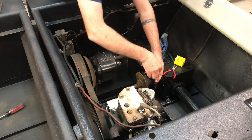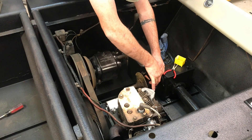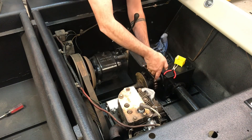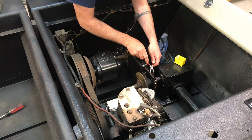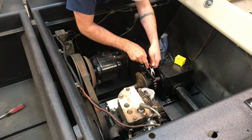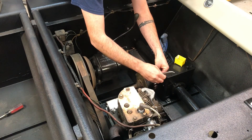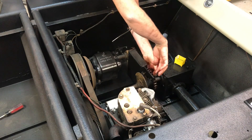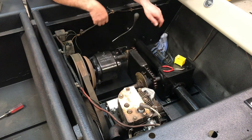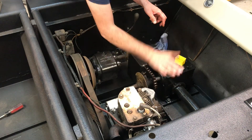Let's get the master link in the chain and then we should be really close. Chain's in. Belt's on, chain's on, brakes not on.